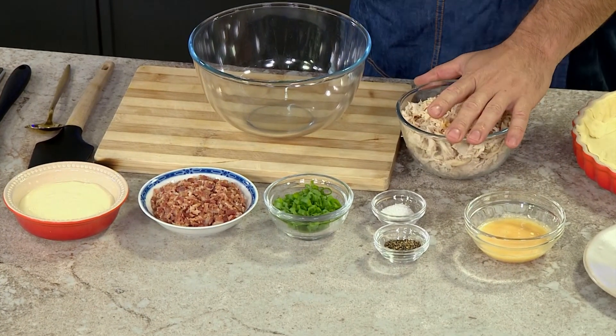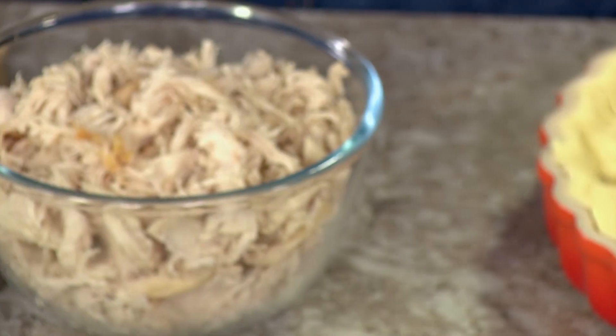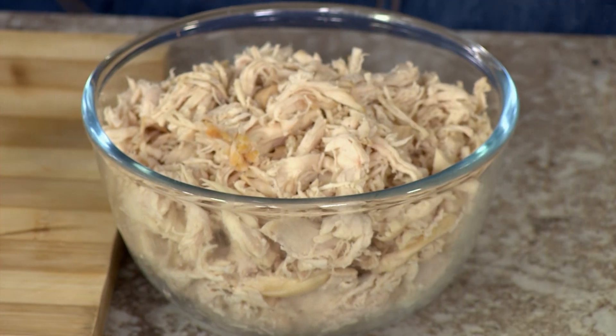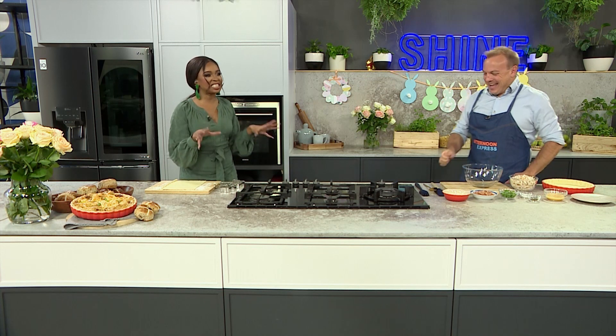For the shredded chicken, life is sometimes too short — you can grab a pre-cooked rotisserie chicken and shred that, or you can cook it at home yourself and have a lovely stock afterwards. Personally, I'm a leg-thigh piece kind of person, so I always have chicken breast left over that I never know what to do with, and this is a fun way to use it up.